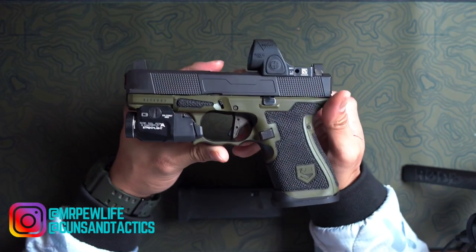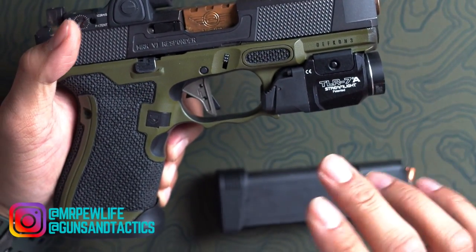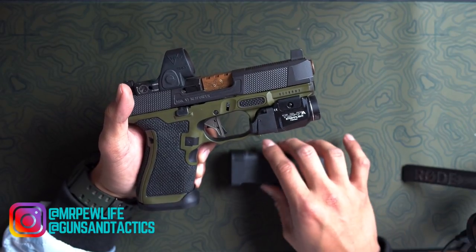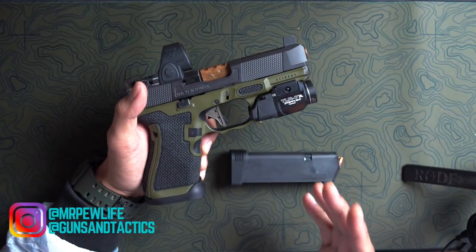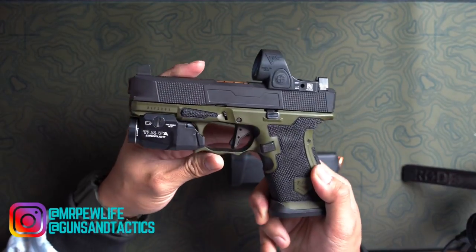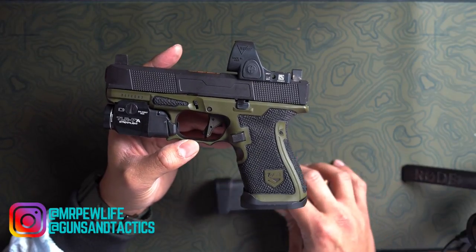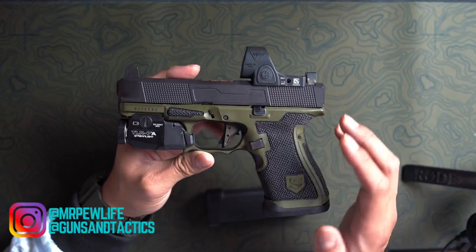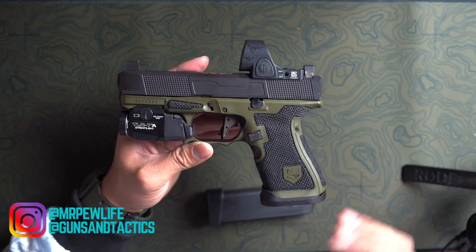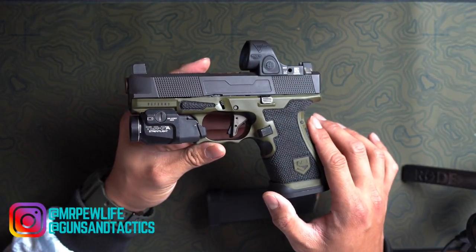Onto the trigger — I have the Fowler Industries trigger, this is their gray trigger. It is just the trigger shoe itself, hooking the trigger shoe onto the stock trigger bar. As far as the trigger goes, you're not losing any reliability or safety, but you're also not adding very much. You get the flat face, but you're not reducing the weight, making it crisper, smoother, or lighter. You're ultimately just changing out the trigger shoe.